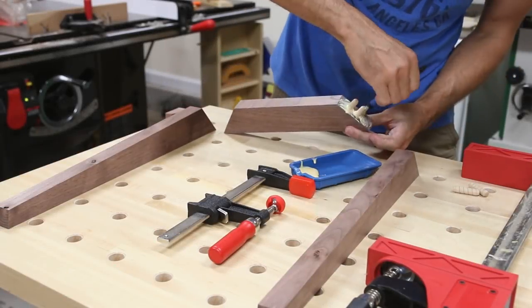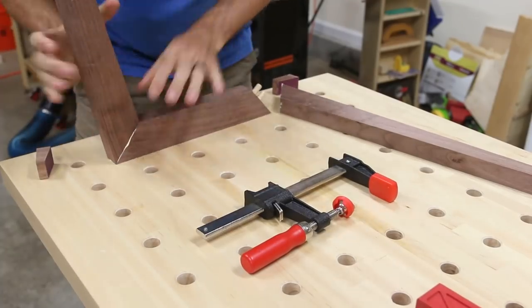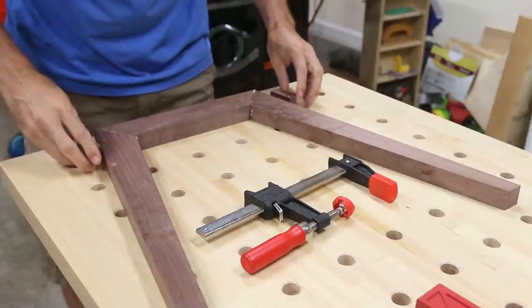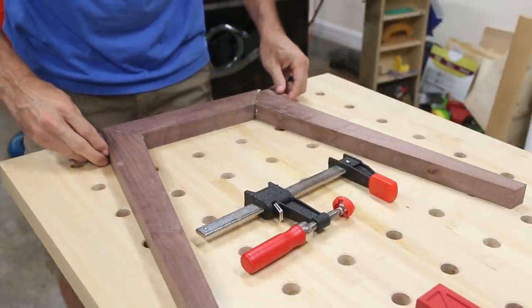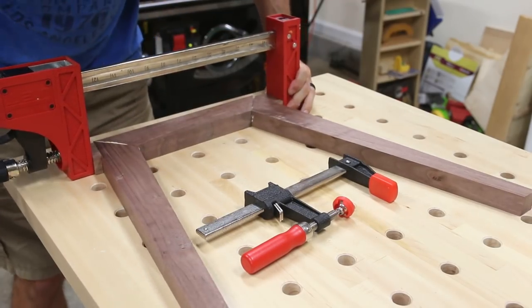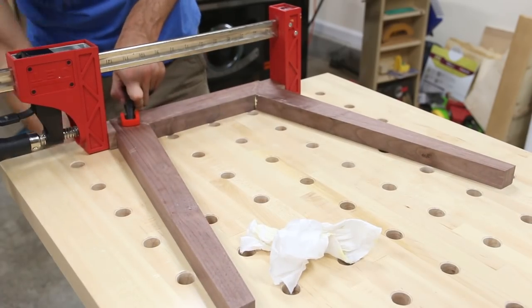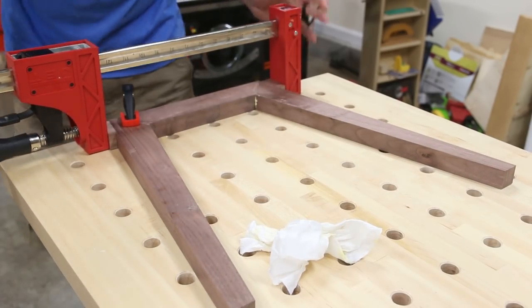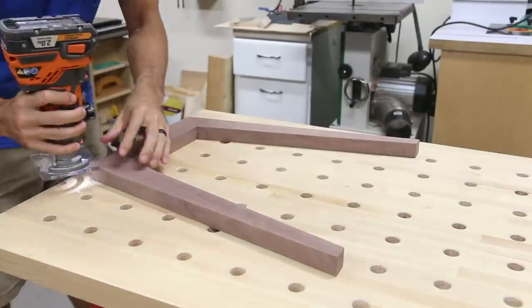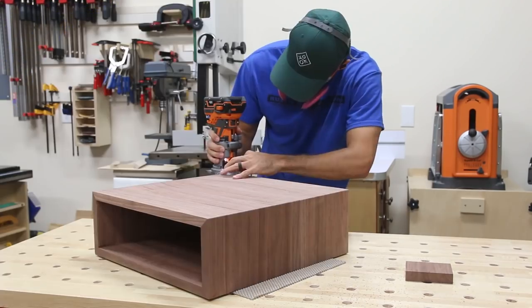To glue up the leg assembly I put glue in the dowel holes and on the face of each miter, then inserted the dowels and pushed the parts together by hand. To effectively clamp the miter joints I cut two little clamping blocks with a 10-degree angle on them and glued sandpaper to the angled face — this let me use just one parallel clamp to pull everything tightly together and nothing slipped. When the glue was dry I sanded all the joints flush and added a round-over to the edges of the legs and the top.